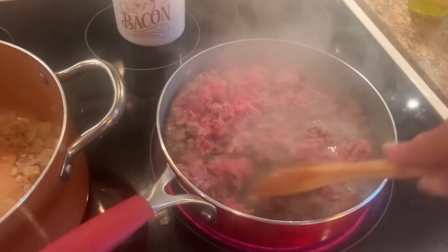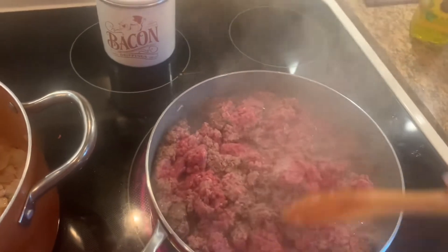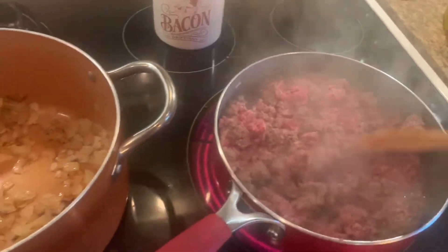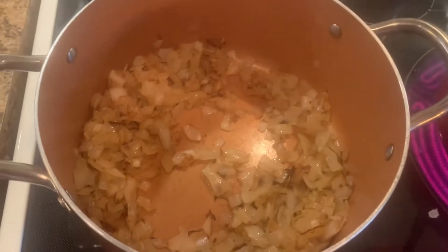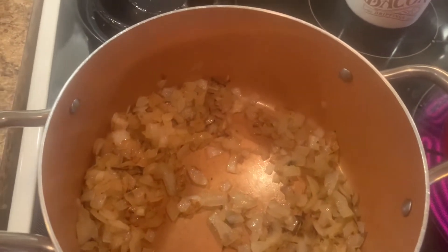I've got my two pounds of ground beef, brown that and then drain it. I chopped up one large sweet yellow onion and sautéed that until they were lightly browned and a little caramelized.